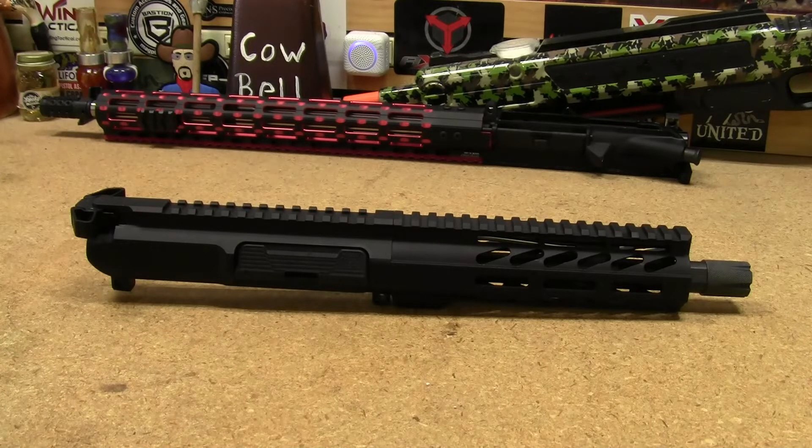In my original video I showed just a pile of parts and then what all the parts look like assembled, which is what you're looking at now. It wasn't a how-to video, it was a before and after — but that's still considered firearm modification. YouTube is cracking down on channels doing that; best case scenario they demonetize the video, worst case your entire channel gets demonetized or deleted.